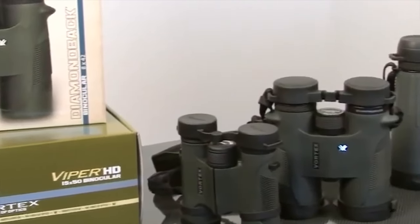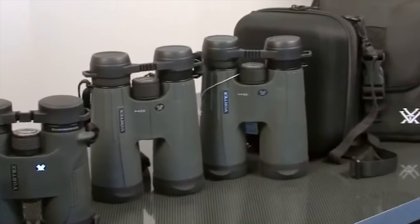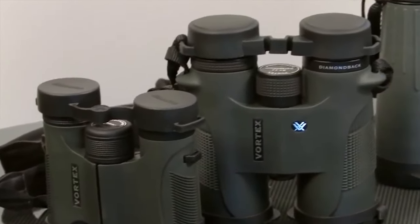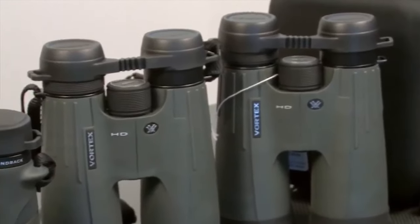Binoculars are designed to give an upright view that is correctly oriented left to right. Because they allow use of both eyes in a natural way, they are more comfortable than single telescopes, provide depth perception, and improve visual acuity by giving the human visual system two sets of data to process and combine.